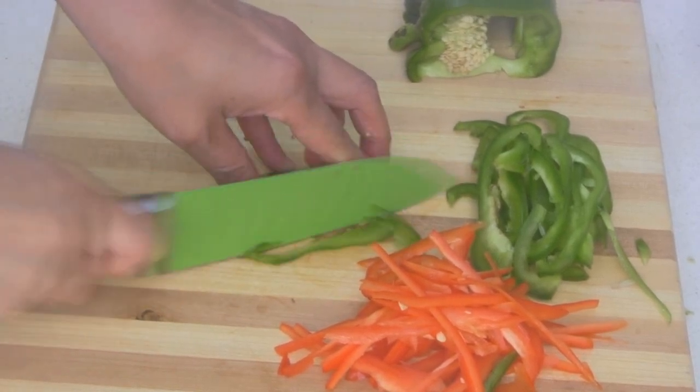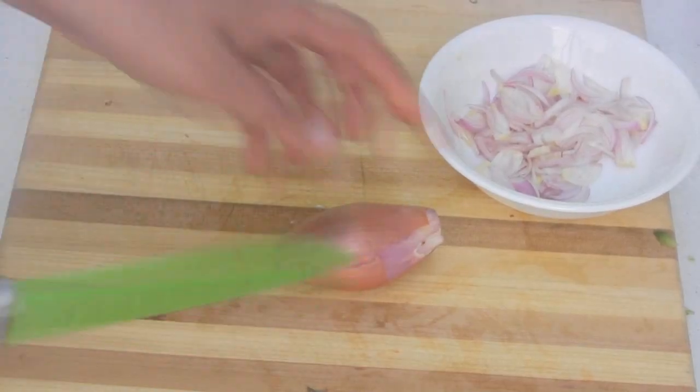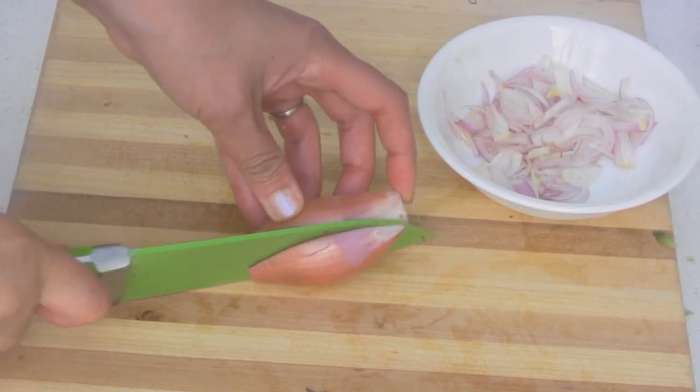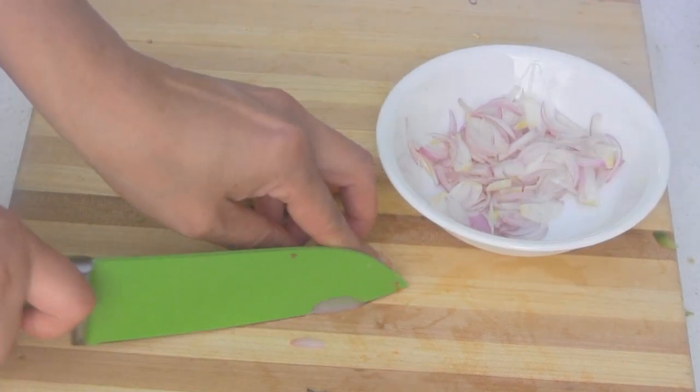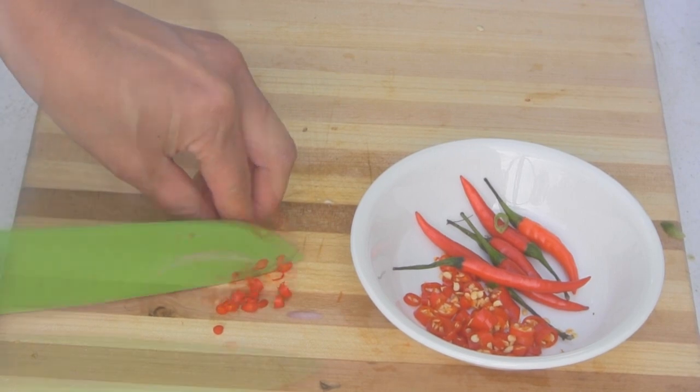Slice the bell pepper. Slice a shallot. Chop red chili into small pieces.